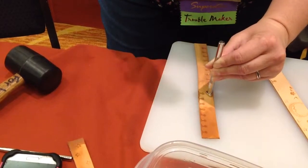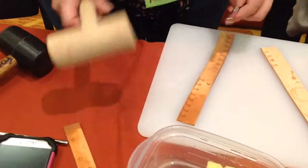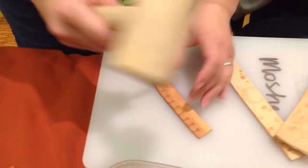That makes an impression on the wet leather, so when you pull it off you have a design. See all the designs that you can have?